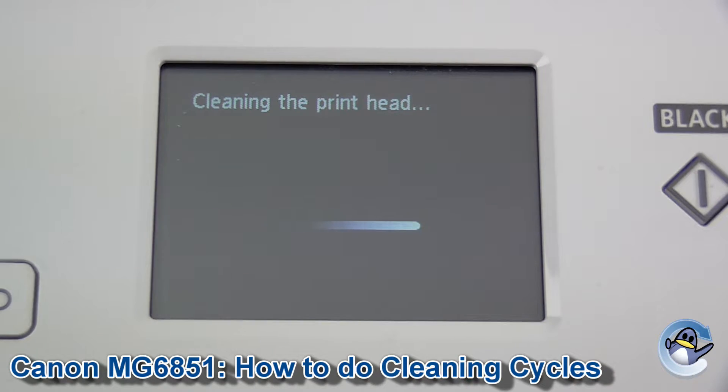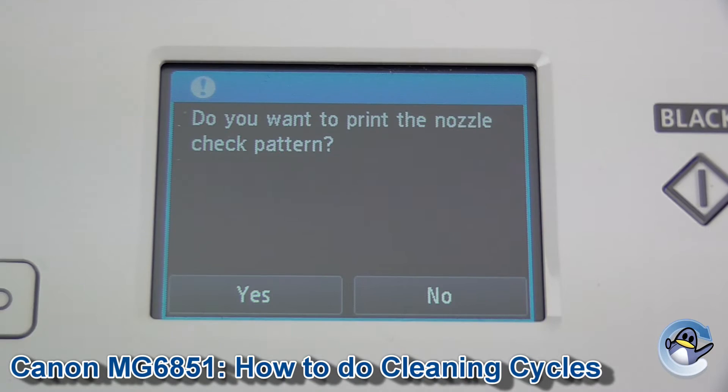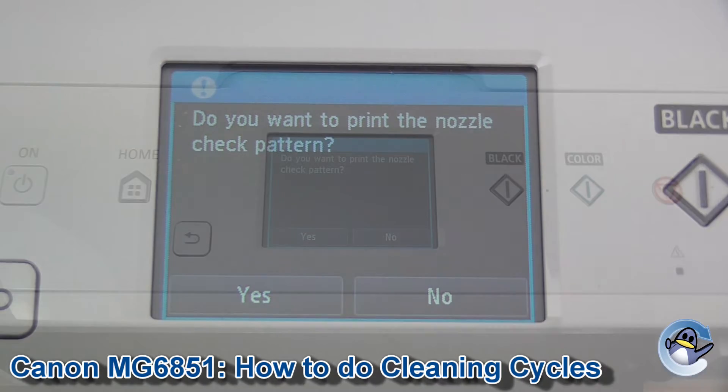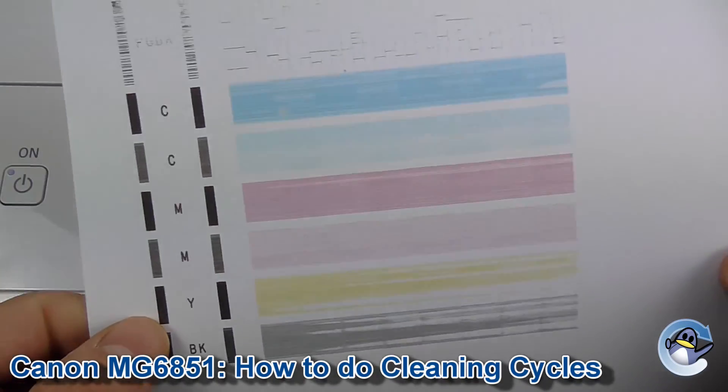It's going to take your printer a couple of minutes. When it's done you'll be presented with a screen which will offer to print you a nozzle check pattern — which is a little something like this that I made earlier.